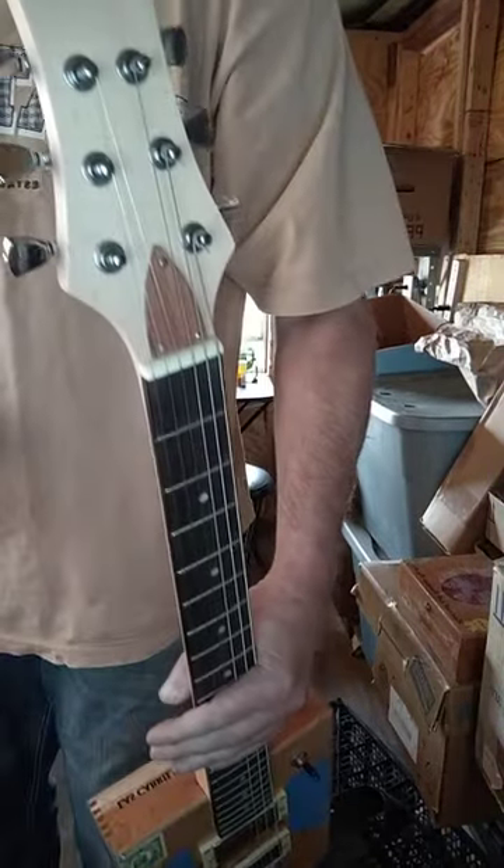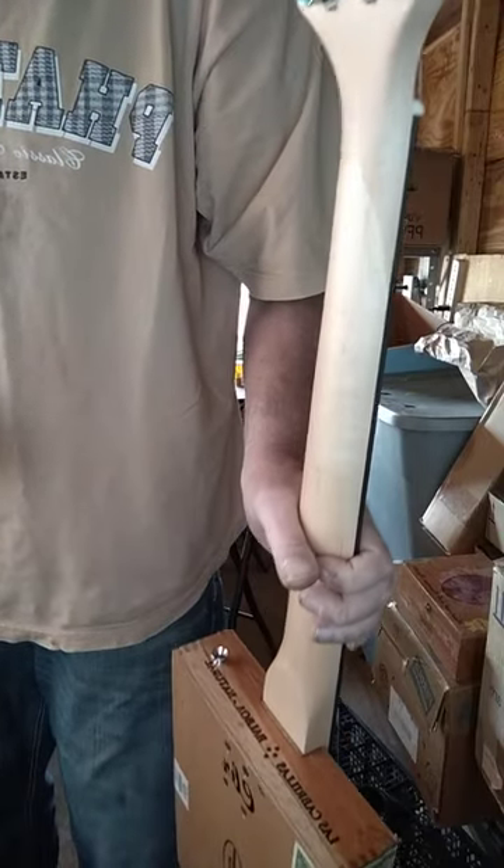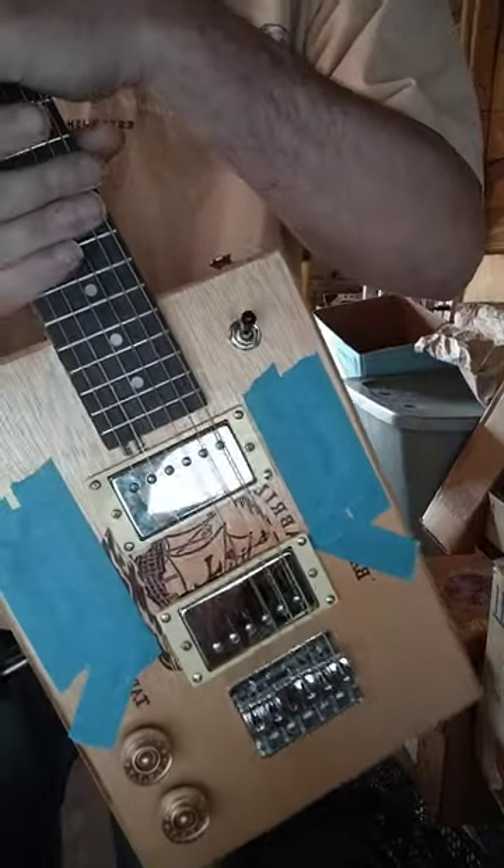A little bit noisy, but this is the headstock of the neck and the back is a very smooth neck. Like I said, don't mind the salamanders being taped up — that's just to keep dirt and dust out of them.